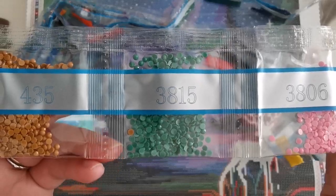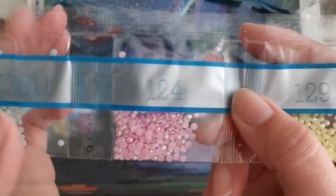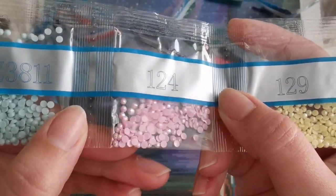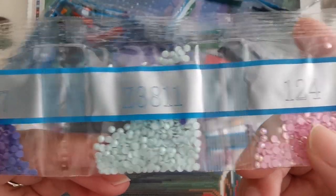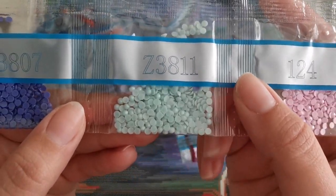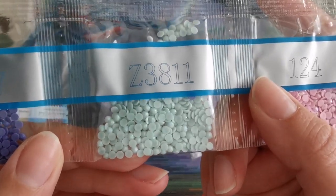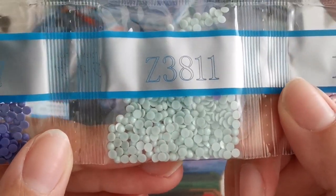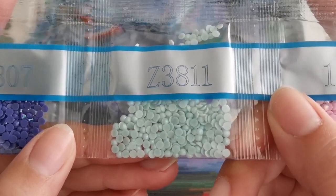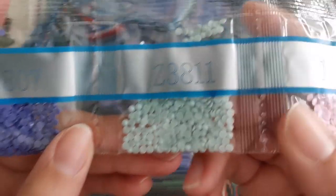Here is our specialty diamond. This is Z3811 and it's a fairy dust diamond. Do you see how there's like a glitter on it? I'm trying to move it just a little bit so you can see. That is so pretty — it looks like the shimmer is coming from the inside. Very pretty.